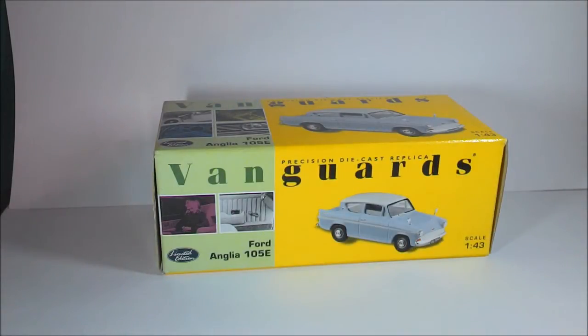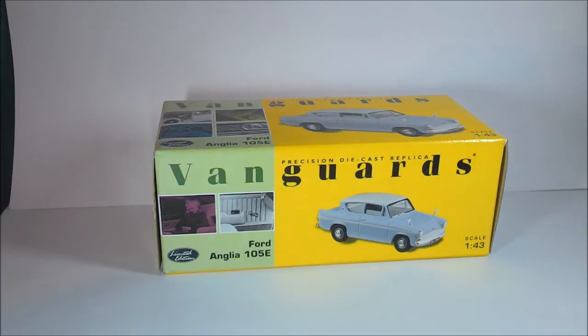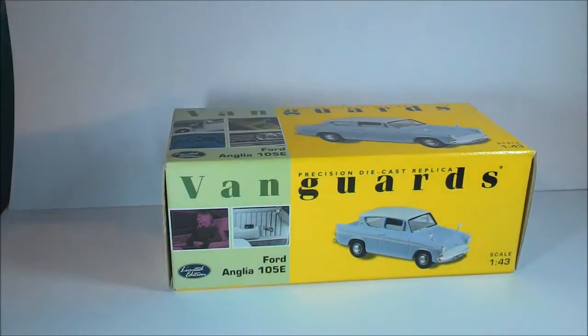Hello everyone, welcome back to another review for the channel. For this video I decided to review something a bit different — it's a Vanguard model, a precision die-cast replica of the Ford Anglia from Harry Potter. Well, even though this was made before the Harry Potter films — actually it came out in 2002, so it came out during that time.